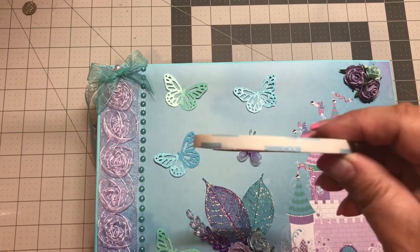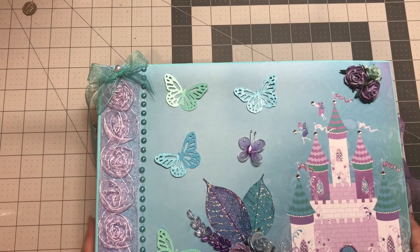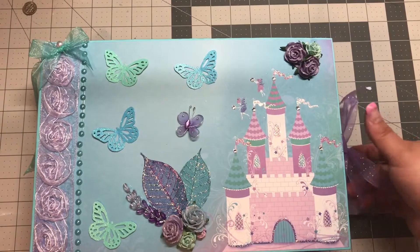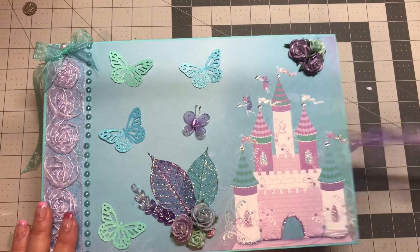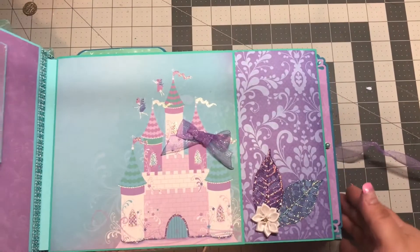I also used score tape and my two-inch roll — I can't find it right now because I put it away. But that being said, let's open this up.